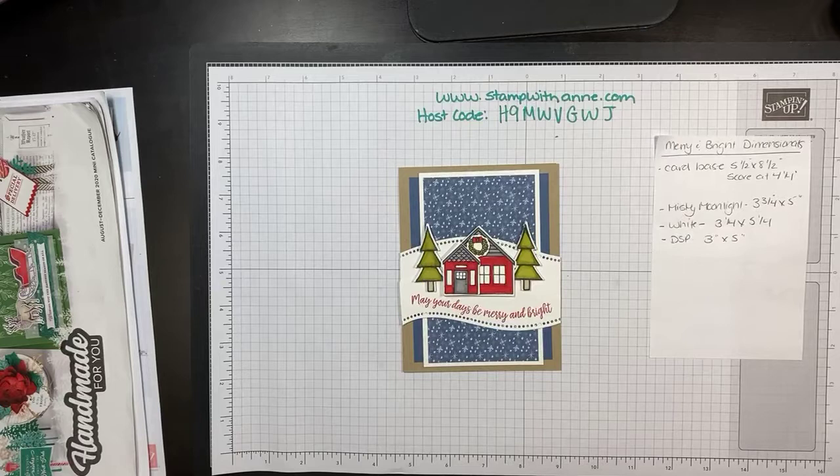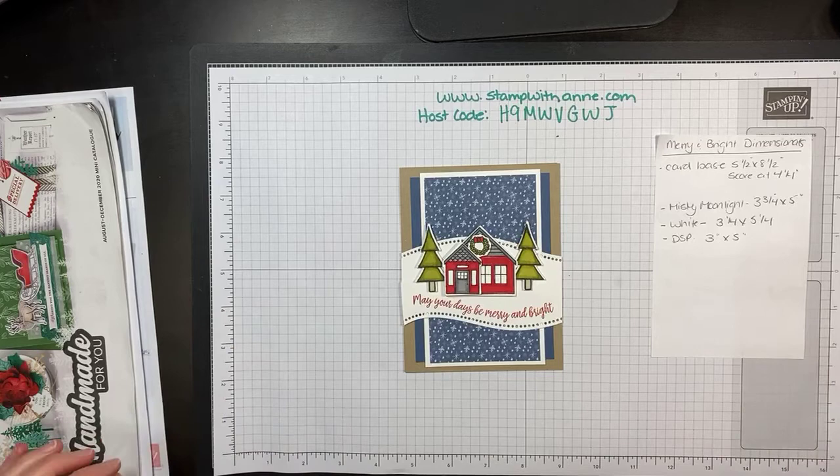You can find me at www.stampwithanne.com and I will be posting this video to my blog and my YouTube channel. So be sure to subscribe with me so you know when I've been posting my material. If you're on, say hi and let me know you're here.